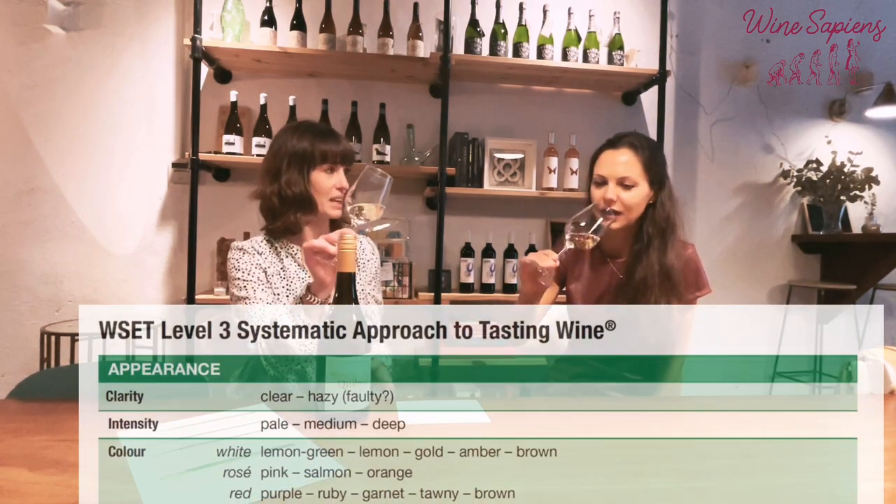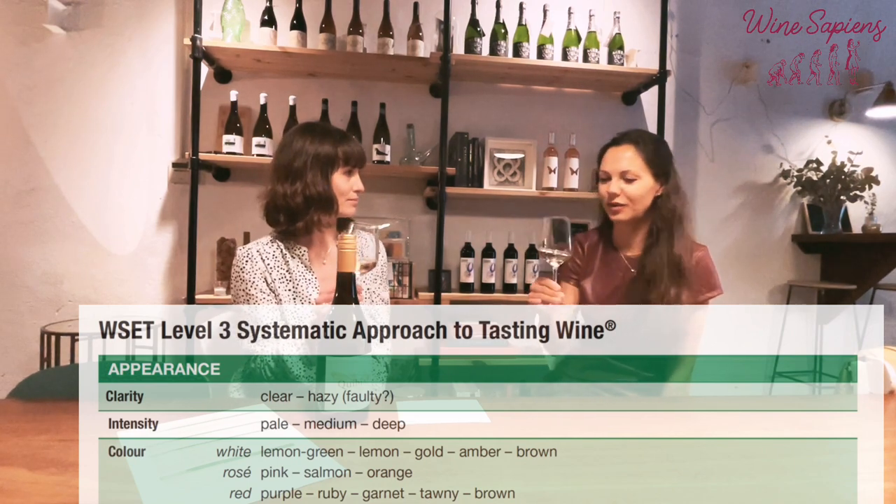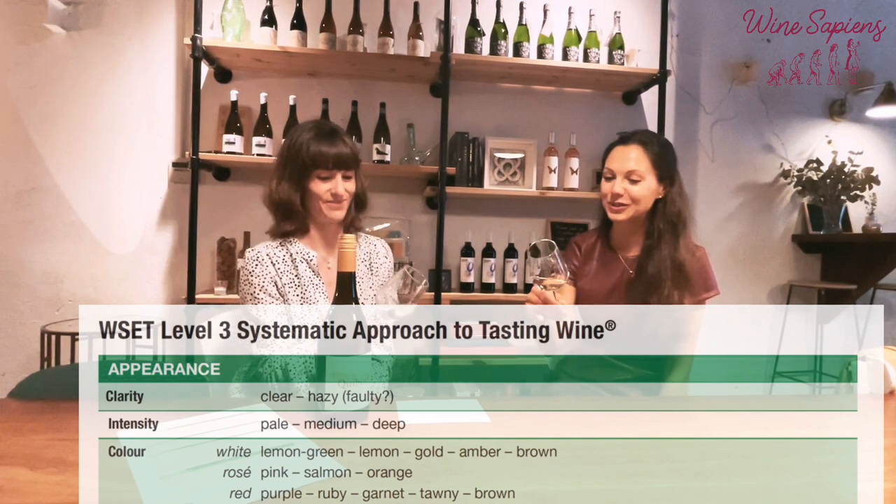The first thing we have to do is have a good old look. It's good to have a white surface behind you so you can check the colour. The first thing you're going to ask yourself is, is it clear or hazy? Can you see straight through it? Yes, we can — it's very well clarified and filtered.